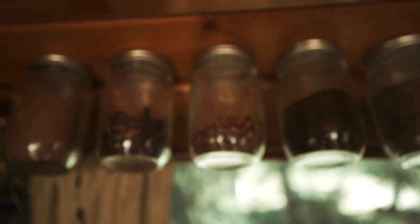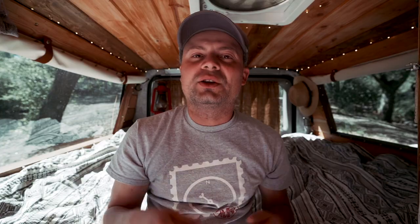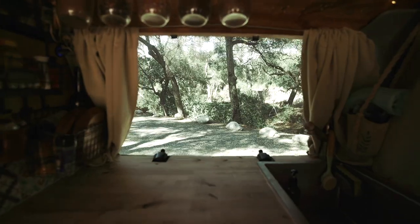I also have mason jars with their lids screwed into the ceiling — I can just unscrew them for quick access. I usually keep coffee, oatmeal, flax seeds, and stuff like that in them. On the left I have spice racks for most of my spices, plus a rack with extra virgin olive oil infused with basil. I have wooden plates — they don't rattle, they don't break, and I also use them as a cutting board. I love having this window while cooking; sometimes it's a parking lot but sometimes it's a nice view like today.